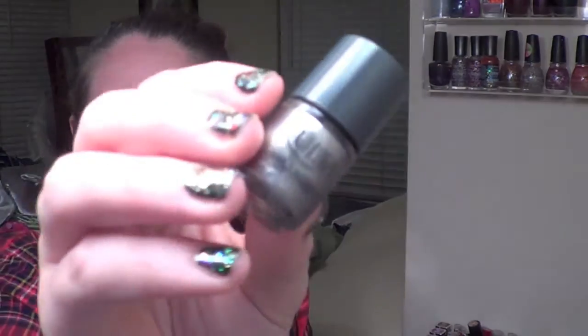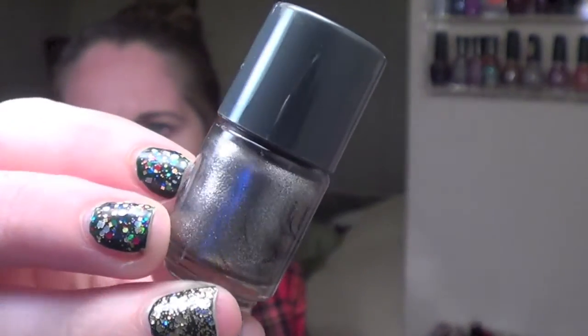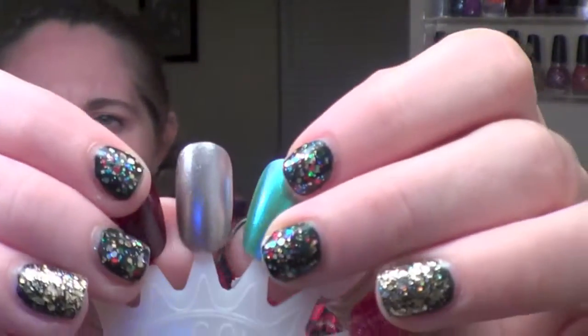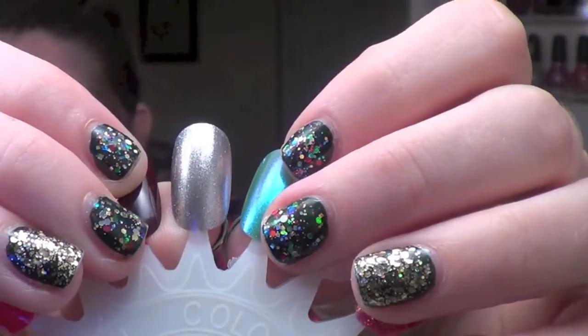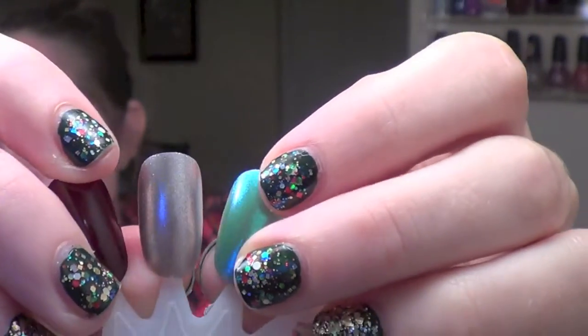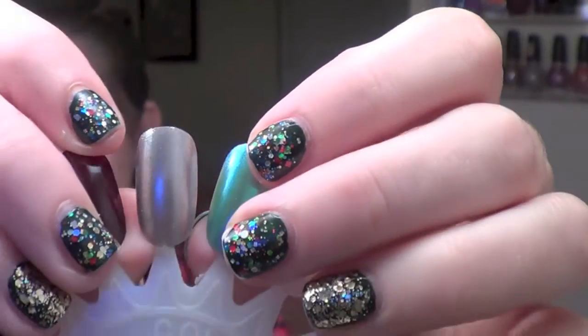The next one up was a one-coater — this was the best out of the bunch — and it's called Silver Bell. It is basically a silver chrome. This one had no streaking; it went on super nice and super smooth in one coat. This one was my favorite just because the formula was so nice and smooth, and if it's a one-coater that's always a great thing.